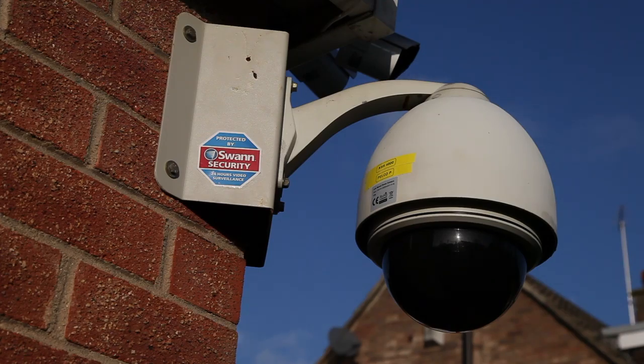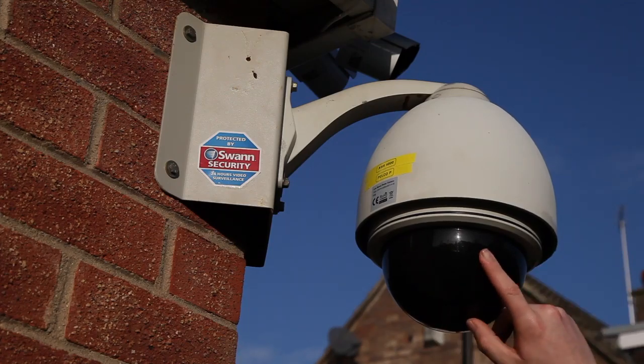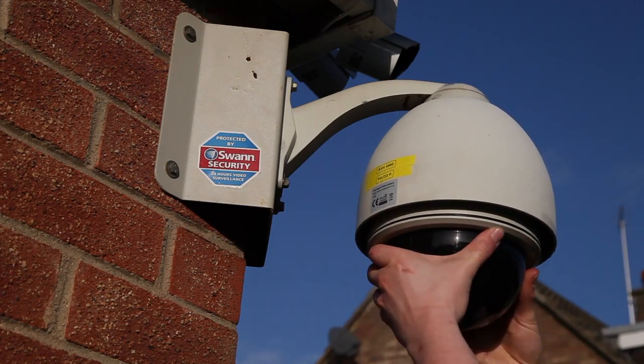Hello guys, in this video I'm going to be showing you my dome PTZ low-speed dome. Here's the cover — we'll just unscrew that.